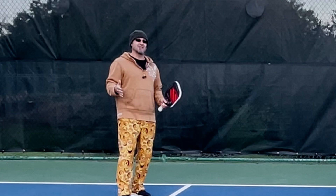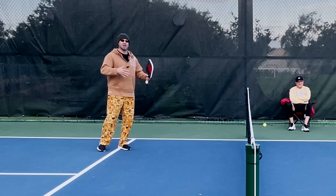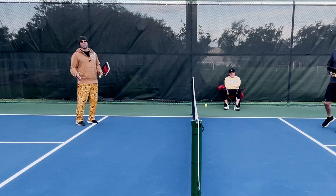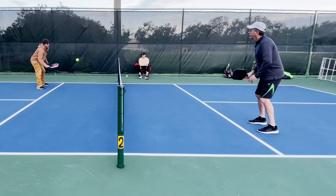We're going to talk about how to take an advantage when you're dinking with someone, and specifically about taking the ball out of the air. This is a very risky shot, but it's more of a risk-reward. One of the things you can do when taking the ball out of the air is put pressure on your opponent, especially in the cross-court dink. I've got my buddy Rob here and we're going to do some dinking. I'll just talk through it and we'll show you what we're talking about.